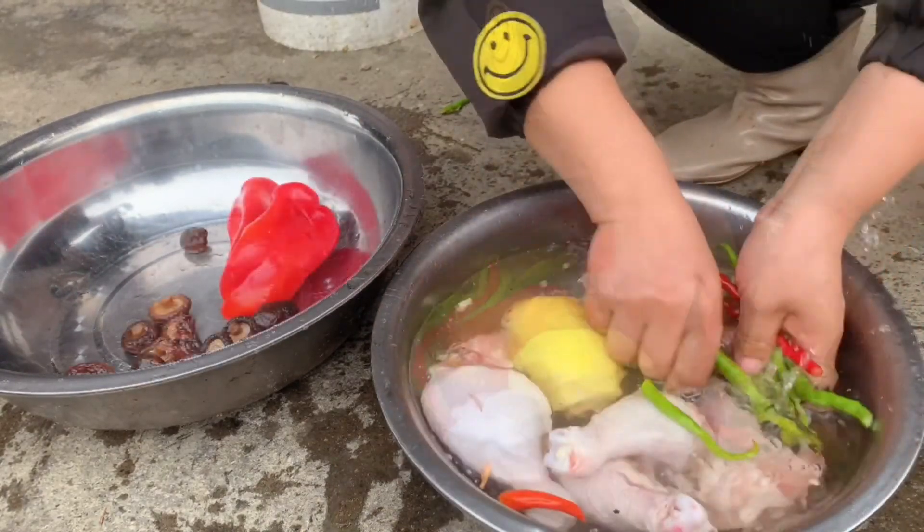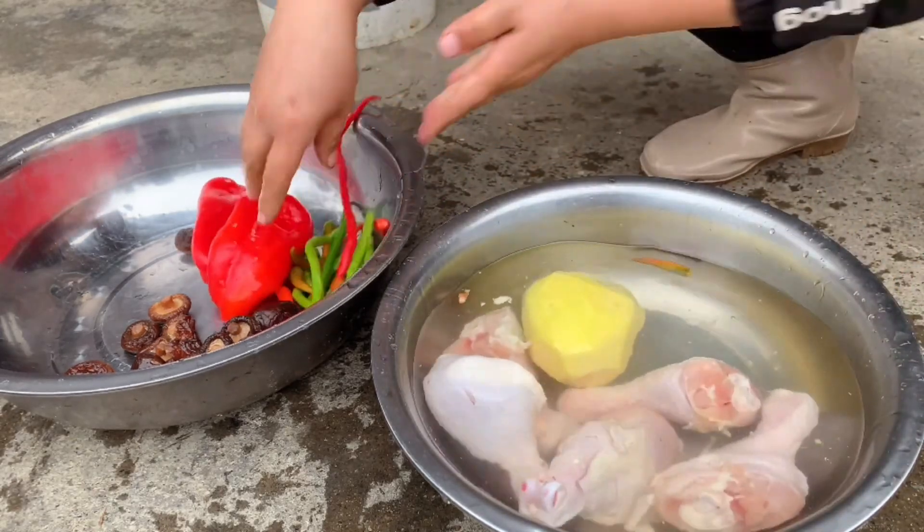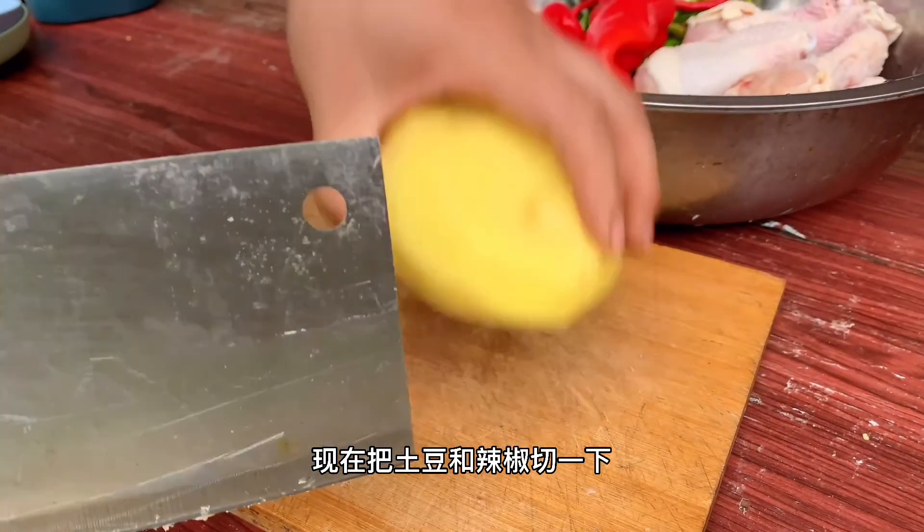I'm going to wash it. Then I'll cut some ginger and chili.